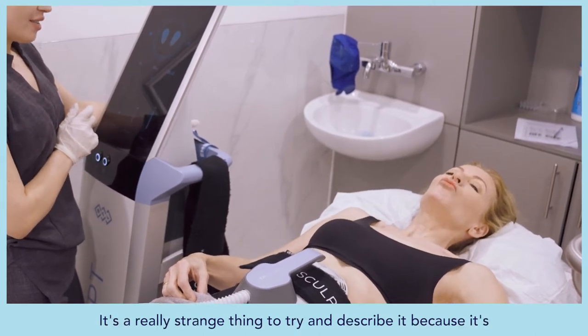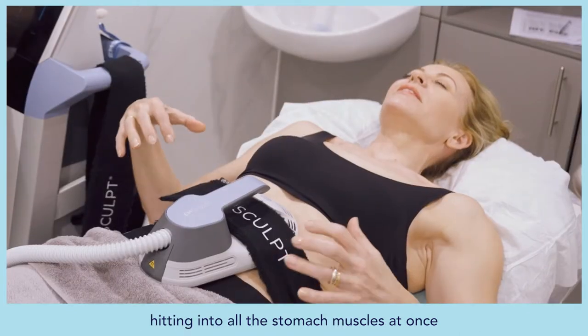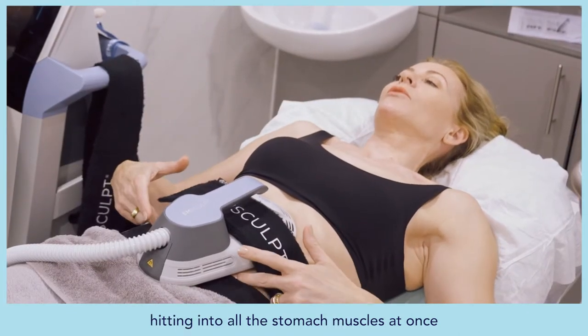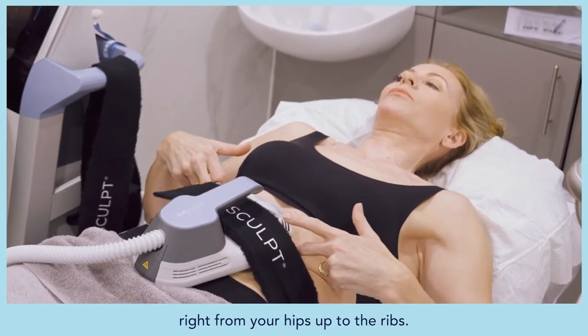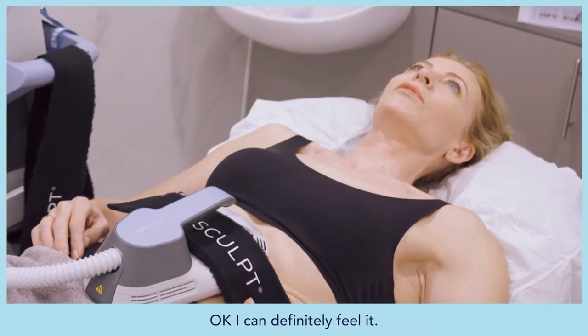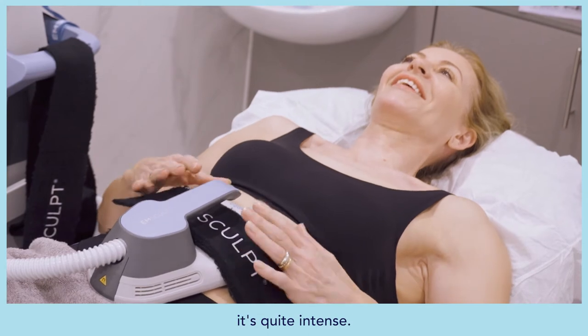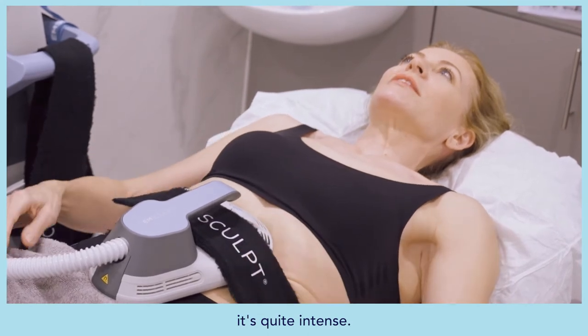It's really strange to try and describe — it's hitting into all the stomach muscles at once, right from the hip bones up to the ribs. Alice confirms she can certainly feel it, describing the sensation as quite intense.